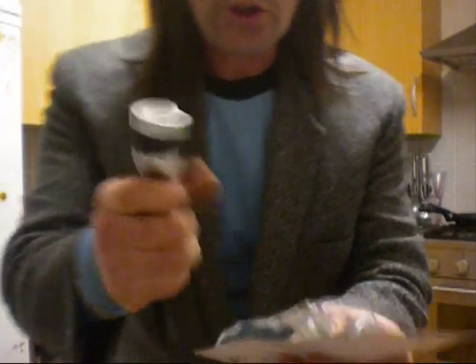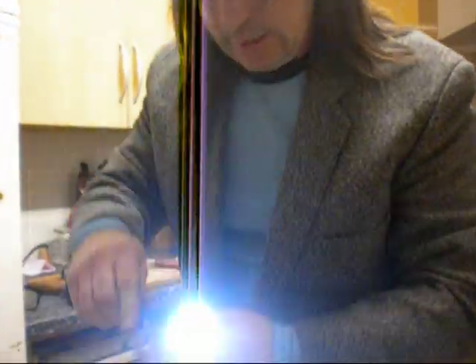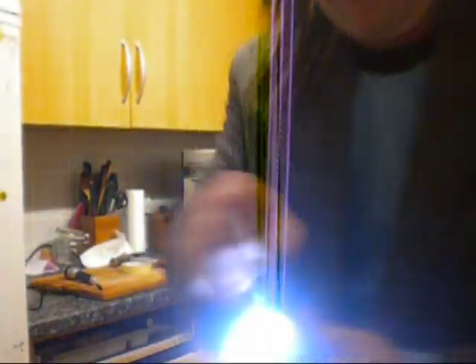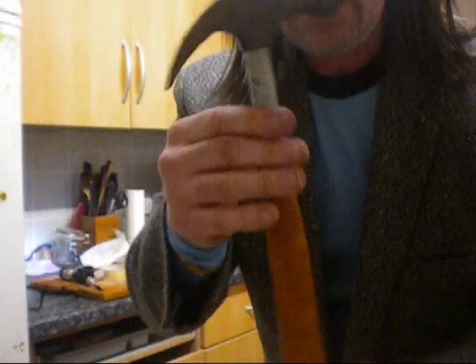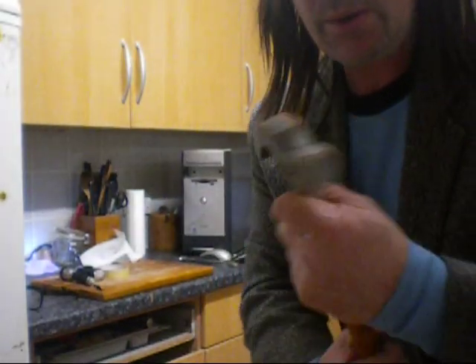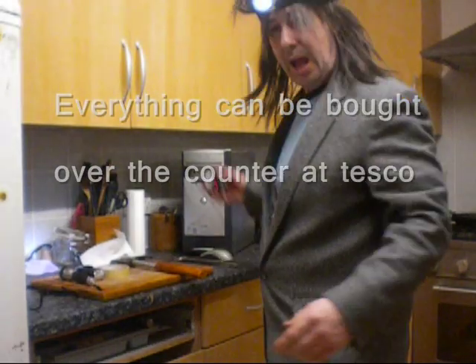All you need: one normal torch, one wind-up torch — there you go, one wind-up torch which works — one roll of cello tape, one hammer, any old hammer would do, it doesn't matter, and of course you need the optical mouse.